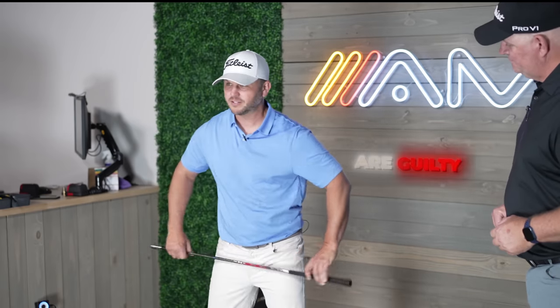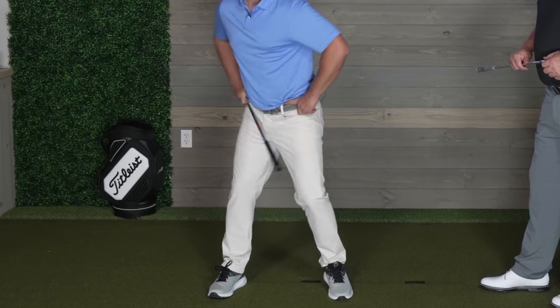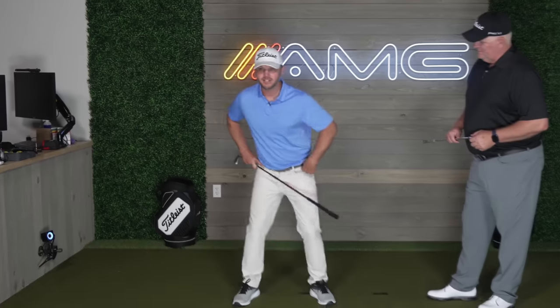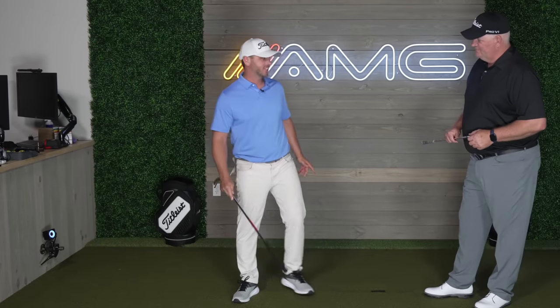That same movement has got to happen on the downswing with the opposite side — and that's where we see the issues come from. A lot of us are guilty of spinning the pelvis and not getting any internal rotation into the trail or external on the lead. You just spin the hips around without doing anything at the hip joints — just spinning around your ankles, and that's no good.